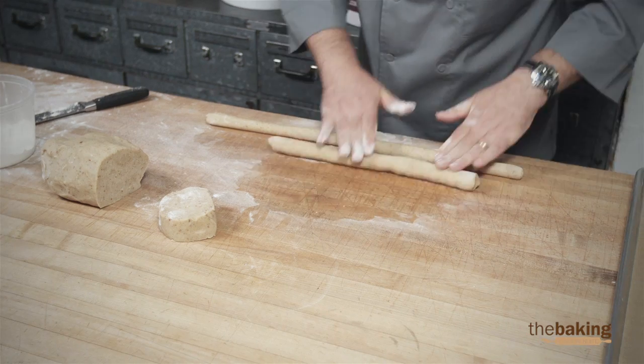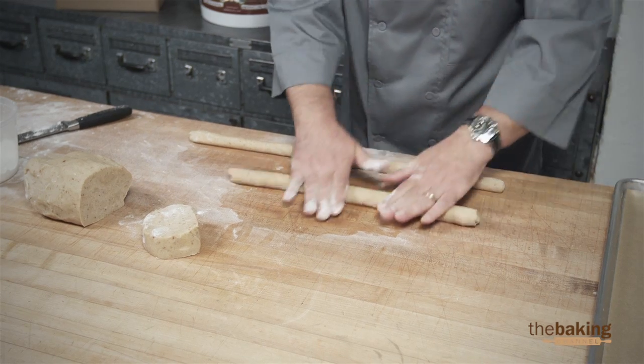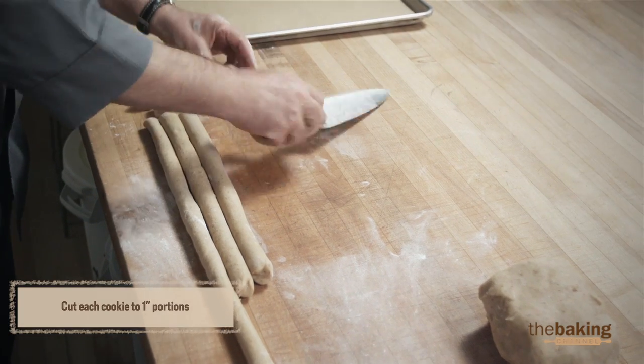You want them at about an inch diameter for the ropes, maybe a little smaller, depending on the size of the cookies you want to make. Just want to check them and make sure they're about the right size you're looking for.